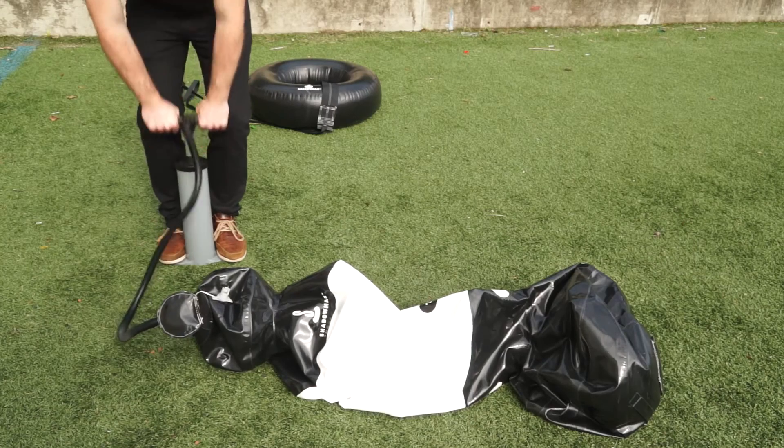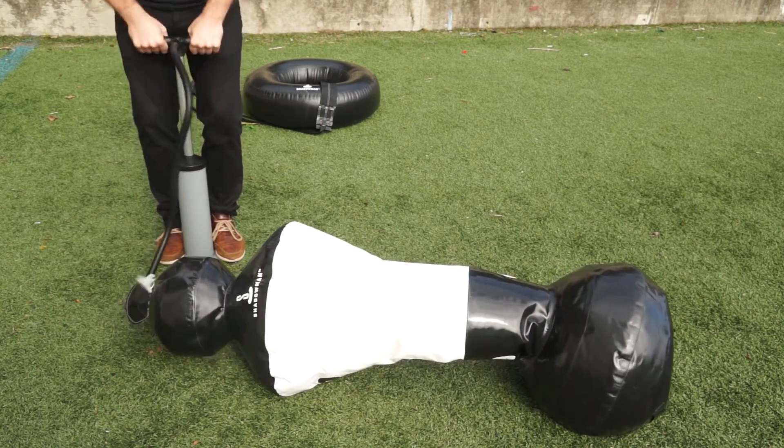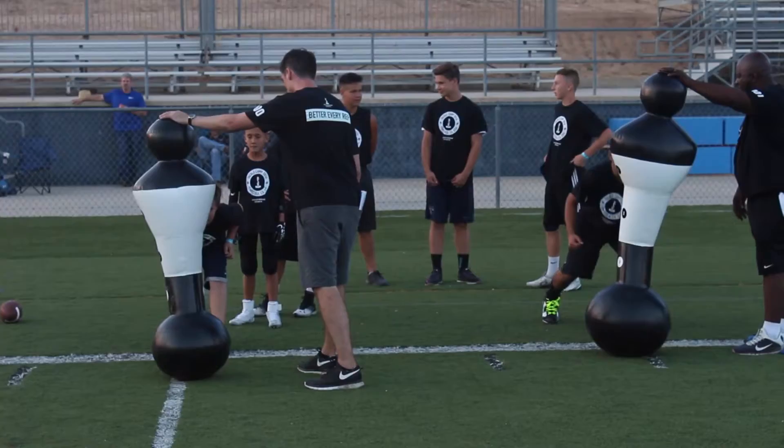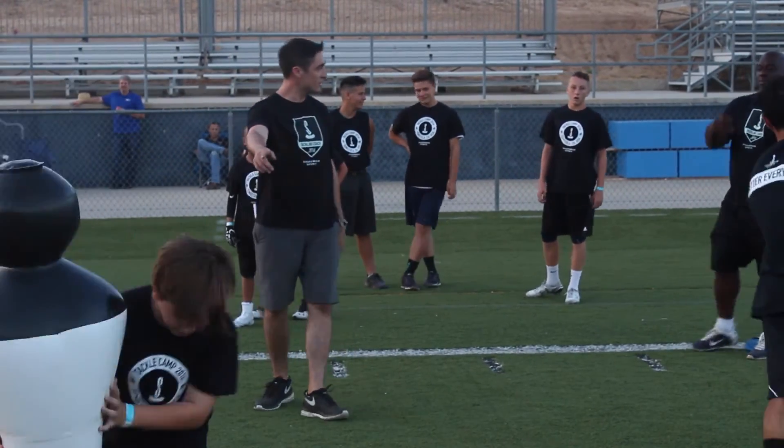The other great thing about it is they break down and set up in minutes. As a high school coach that only has our coaching staff, it allows us to be up and running in a matter of five minutes, ready for practice. I can't tell you enough about how important and how vital Shadow Man has become to our program, and I think it's a product that's well worth the investment.